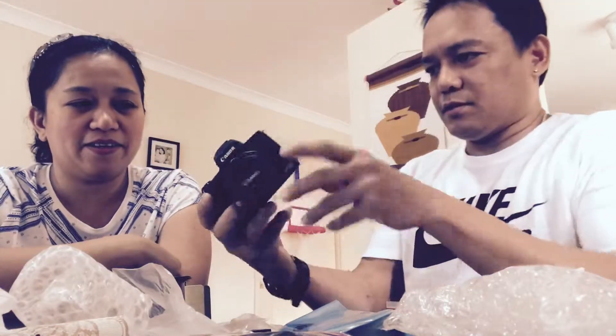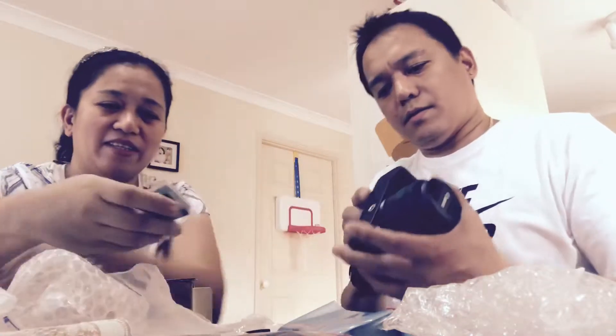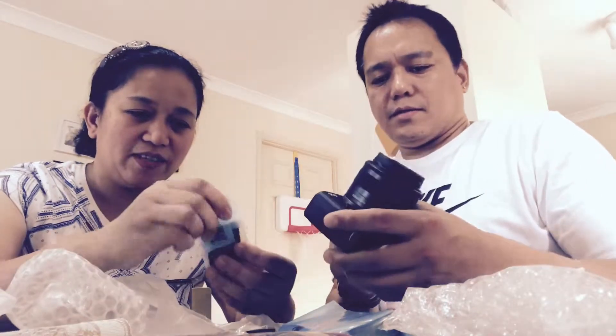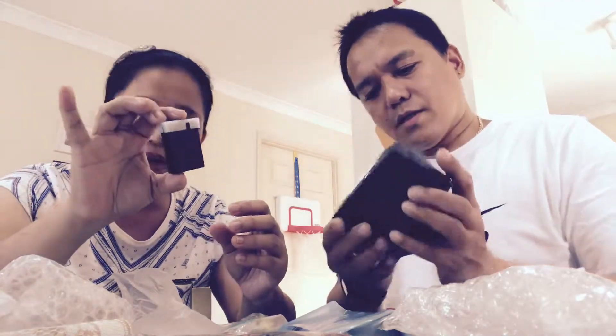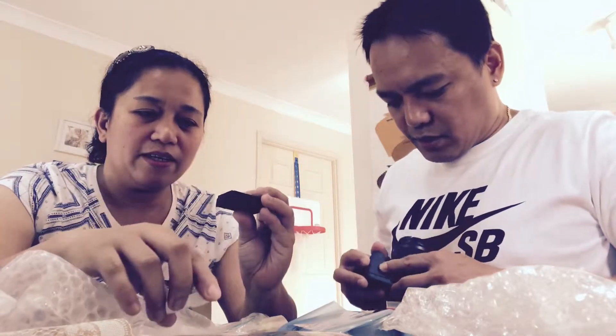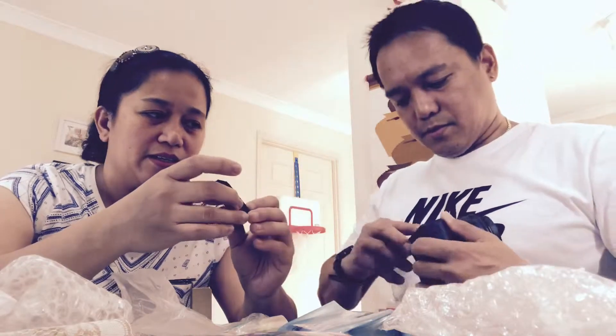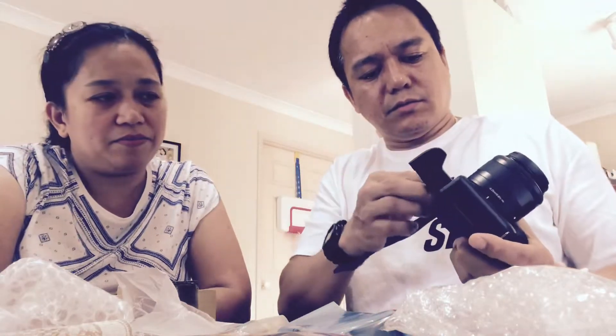The battery goes in first. It's really smaller compared to our old DSLR. The old DSLR is still in very good condition and we're planning on keeping it for when our little girl Emily grows up. We were originally targeting the Canon G7X, but this is better because you can change the lens, and size-wise it's also good.